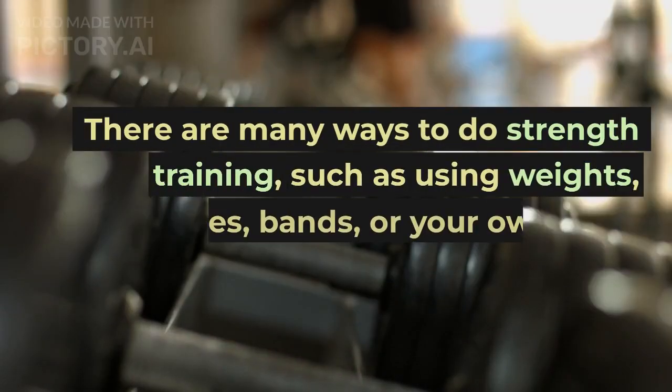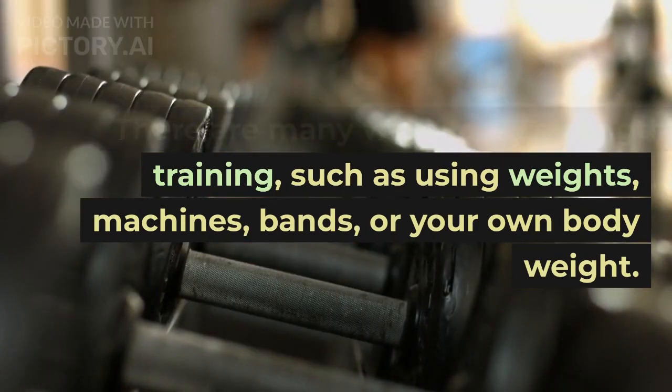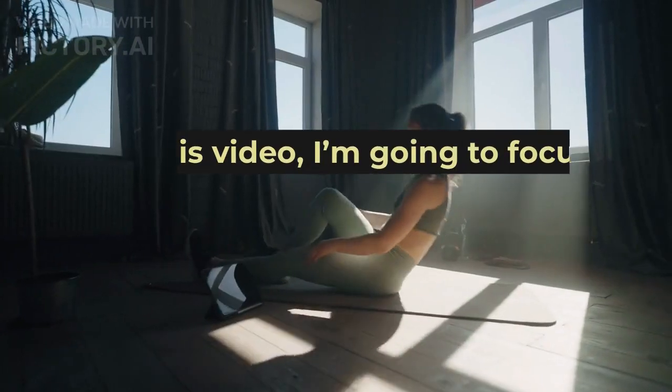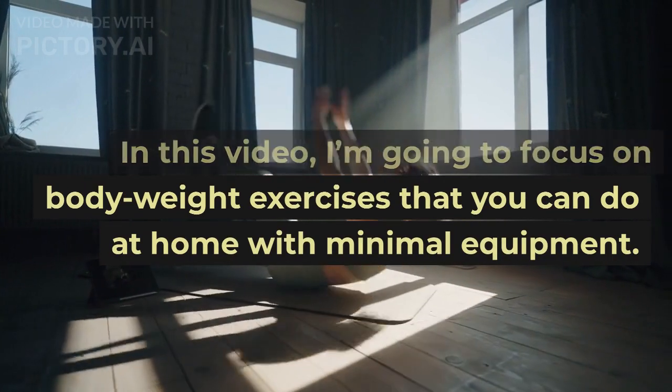There are many ways to do strength training, such as using weights, machines, bands, or your own body weight. In this video, I'm going to focus on body weight exercises that you can do at home with minimal equipment.